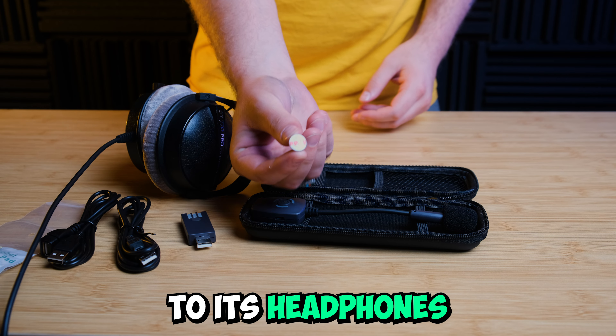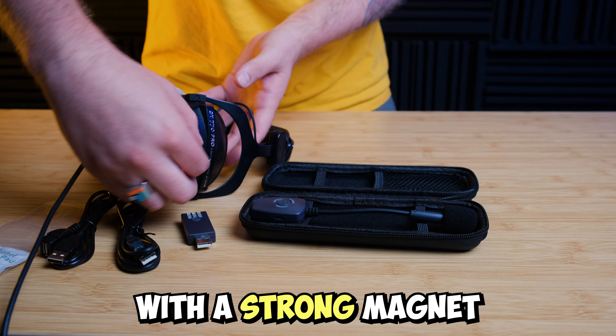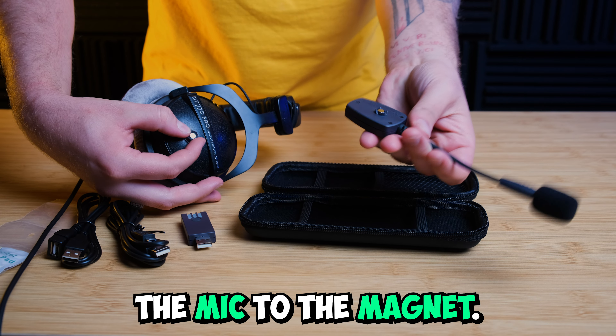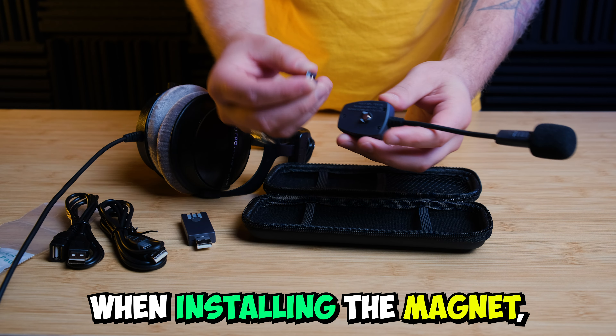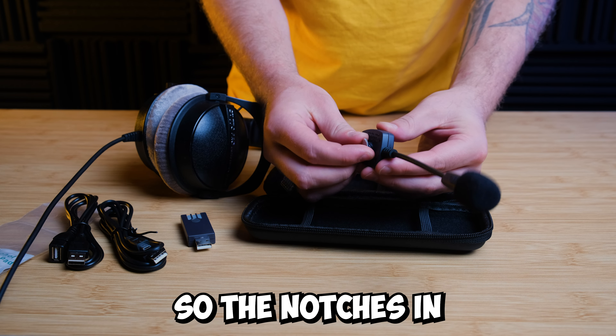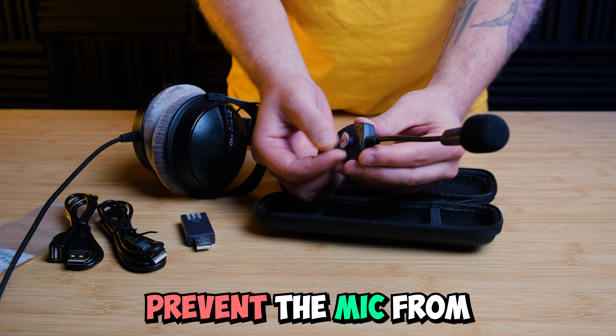The wireless mic attaches to headphones with a strong magnet and adhesive. To install it, you stick the adhesive to the headphone and then attach the mic to the magnet. When installing the magnet, make sure you position the mic how you'd like so the notches in the magnet don't prevent the mic from reaching your mouth.